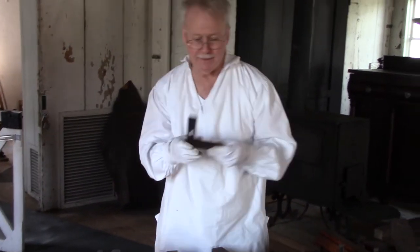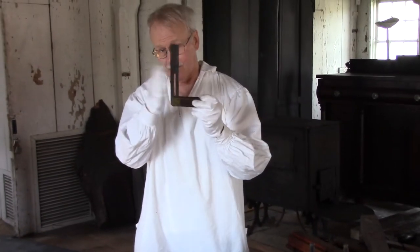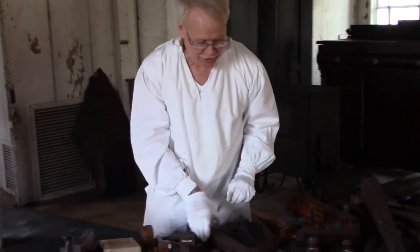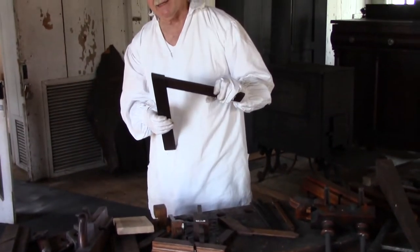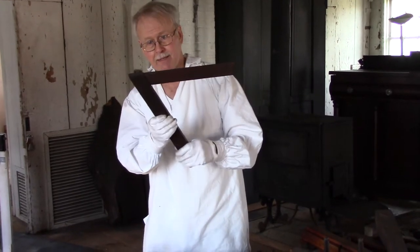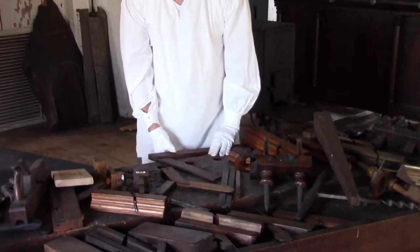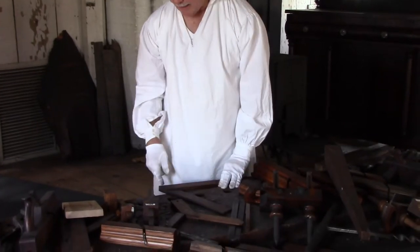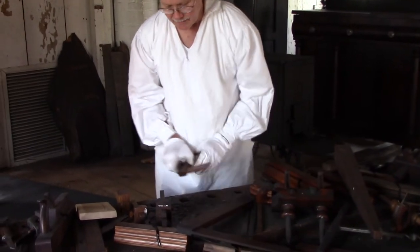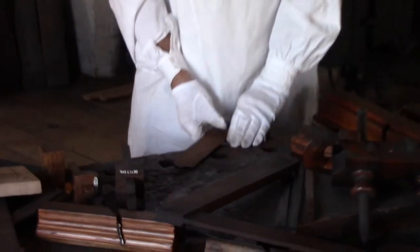But the disadvantage to a sliding T-bevel is: what if I bump it on something and it's not quite the same angle? I lost my angle. So what they had were jigs. A jig is something made just for a specific purpose, and they had angle jigs. This was probably a 30-degree angle here, for whatever purpose. Here's a 45-degree angle — they don't move. It was specifically for that particular angle.